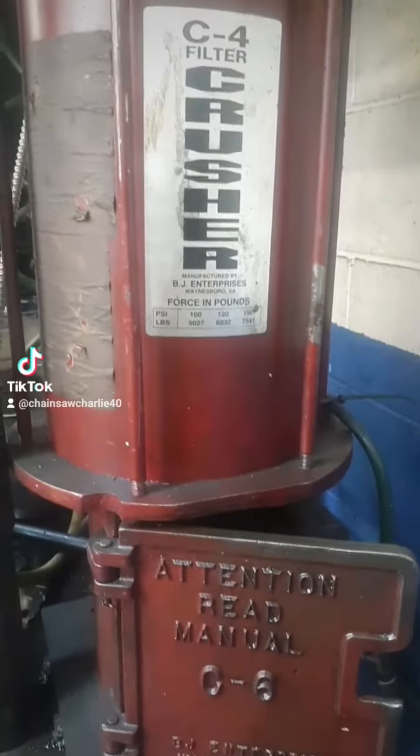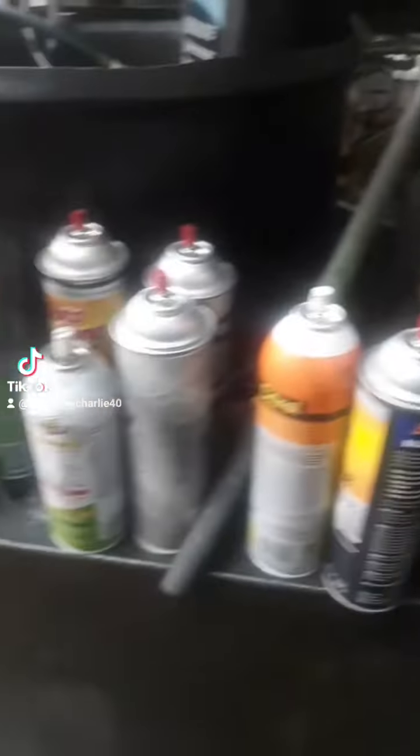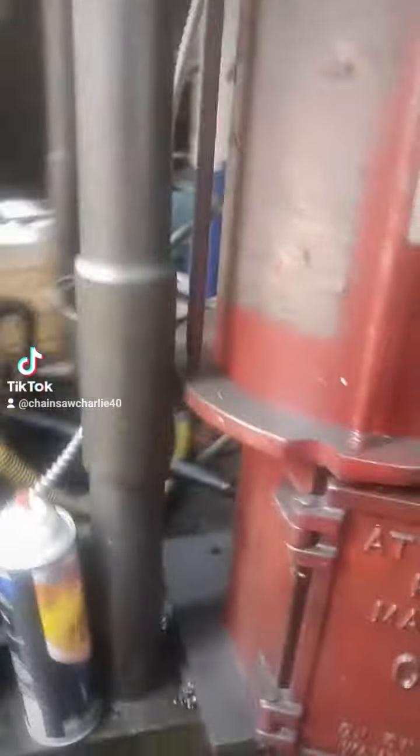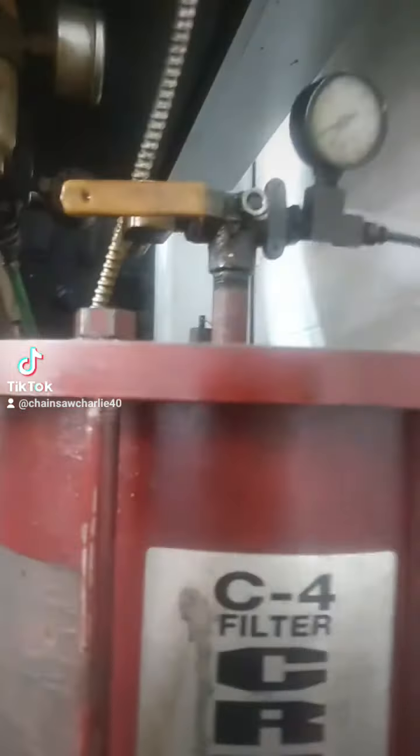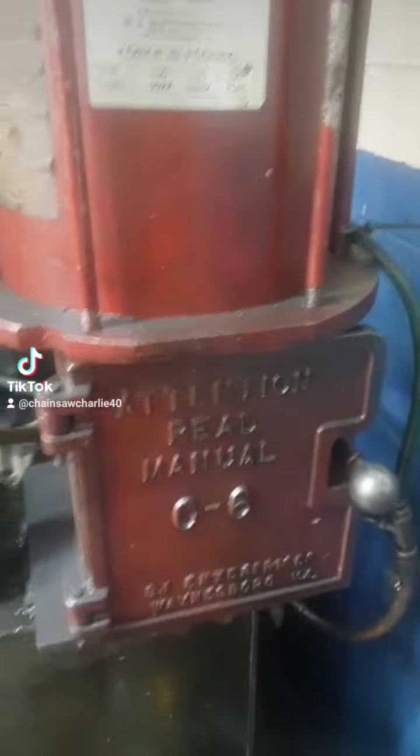Hey guys, it's Charlie here. I'm at the C4 filter crusher and I'll show you guys how it works. I work in an auto repair shop. There's this up here — push that down, there's a nozzle or a little switch over here. I love this machine.